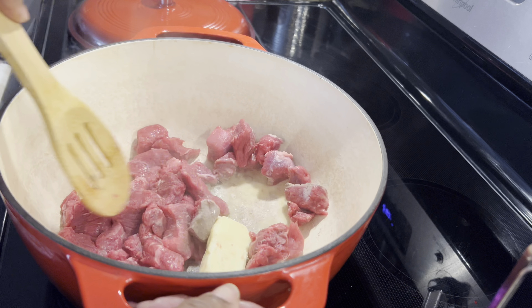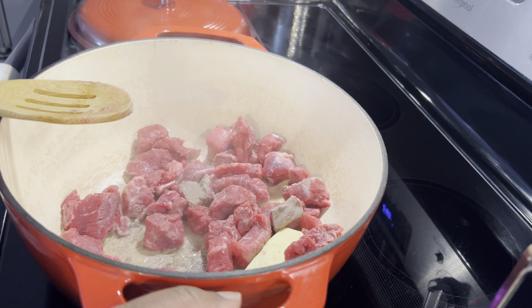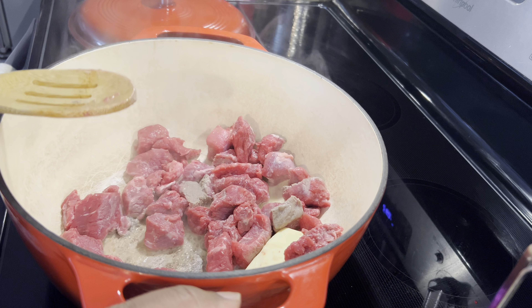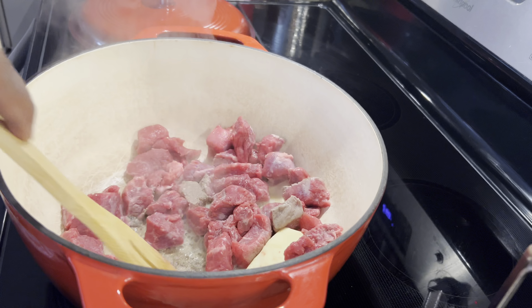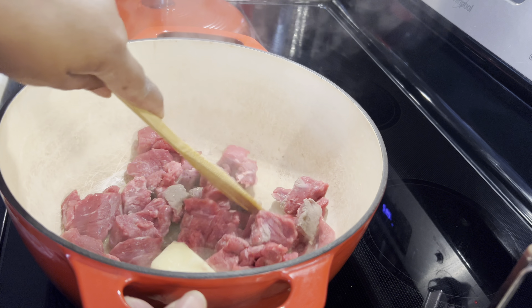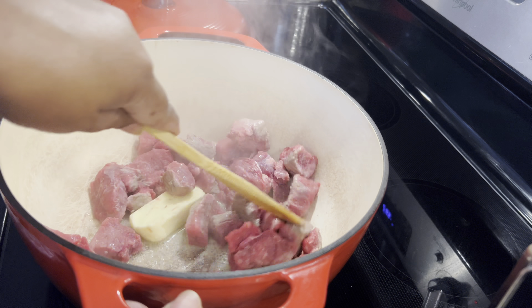It's really not hard. The part that is hard is the cutting up — cutting up the meats and cutting up the vegetables to go in this soup.